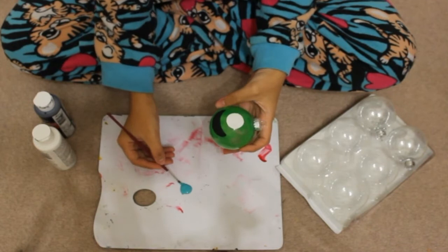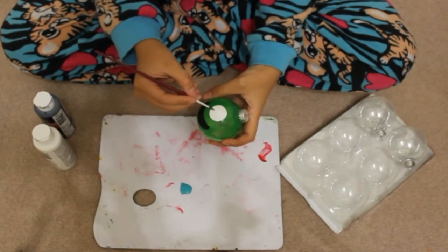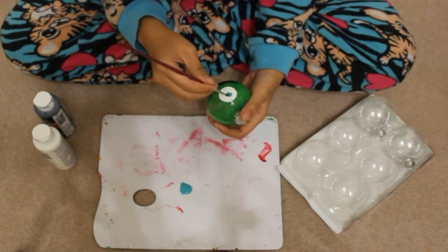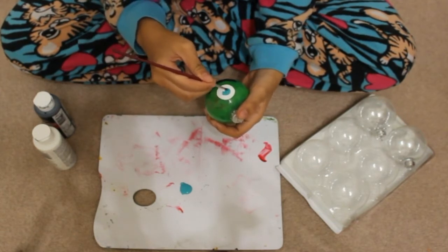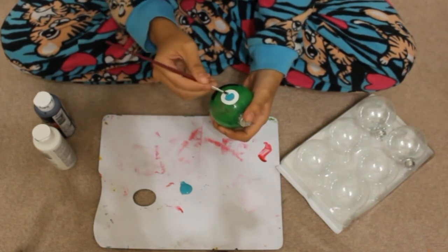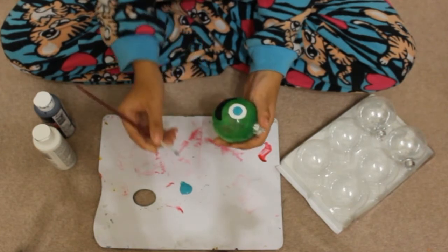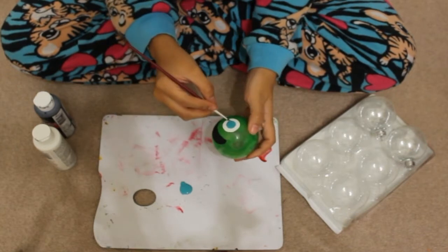The next part is pretty much self-explanatory — all you gotta do is paint in the details. I started off by painting the eyeball. What I did was use a bigger circle to paint the white part of the eyeball, let that dry, paint a smaller circle that is blue, let that dry, and then paint a smaller circle that is black and let that dry, and there you have his eyeball.